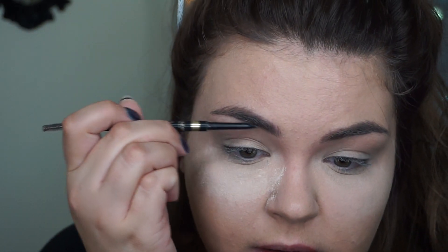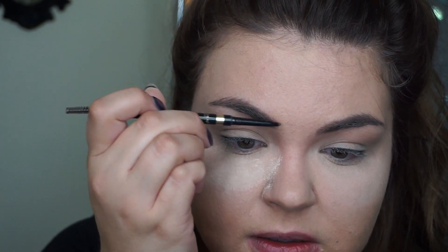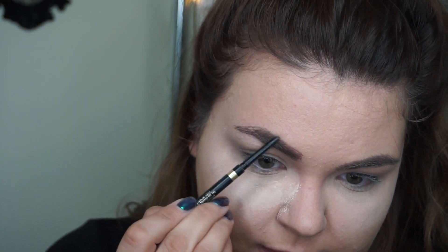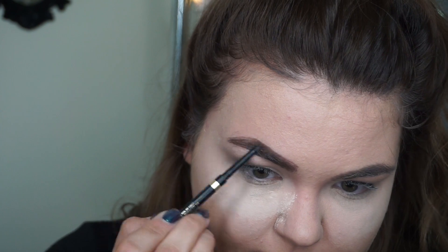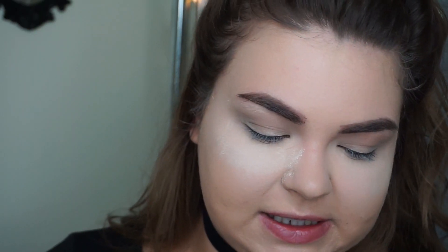I'm just going to make sure they're a little bit more full in the front where I have some sparseness, and then really define my arch a little bit. Clearly my brows are way thicker than Ariana's — just do your brows how you want to do your brows. I'm going to clean up my brows with some concealer and a flat brush just to make sure they're nice and precise.